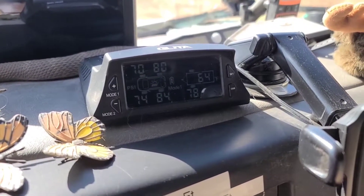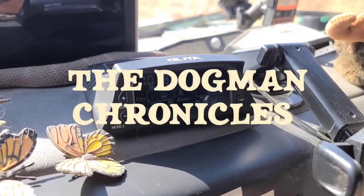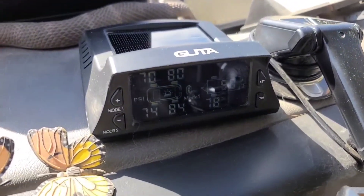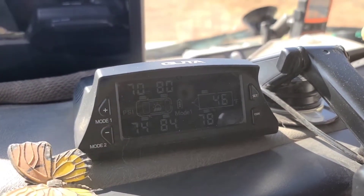I wanted to show you something that I added to the van one or two months ago. It's a Guta brand — G-U-T-A — Tire Pressure Monitoring System.